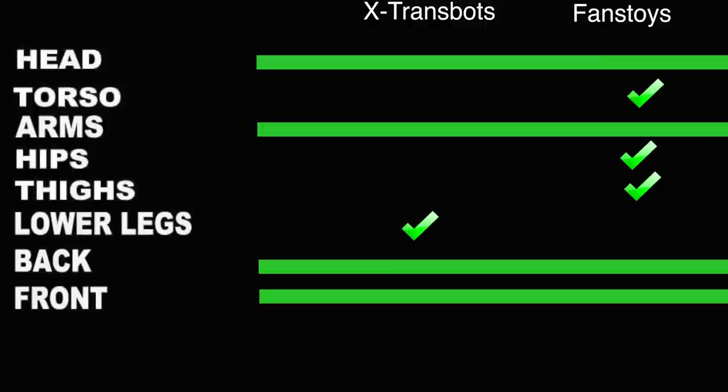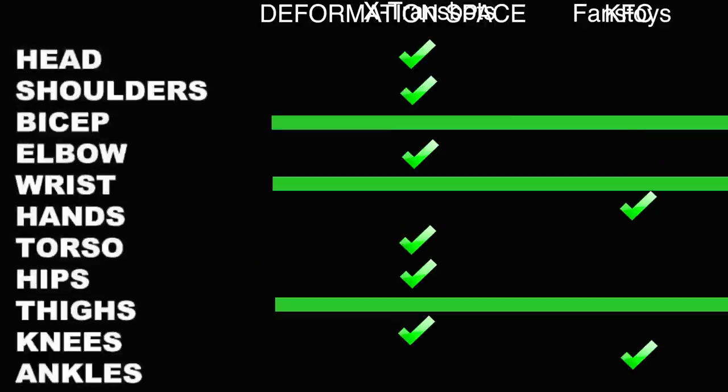Fans Toys takes sculpt three to one. What's interesting is how much they tie in the head, arms, and overall back and front views. Articulation-wise, it's almost a complete sweep the other direction — Deformation Space takes almost everything with the exception of the hands, because X-Trans Bots has those individually articulated fingers, and the ankles, because X-Trans Bots offers more there. They tie at the bicep, thighs, and wrist. But Deformation Space takes everything else — it's just a better-engineered figure in terms of action figure articulation.